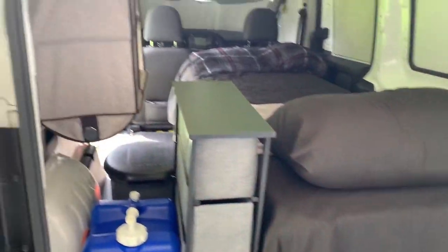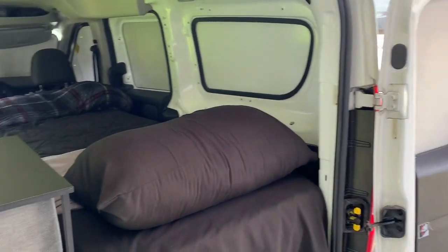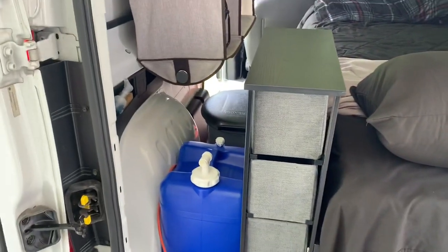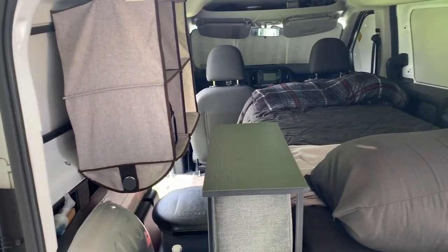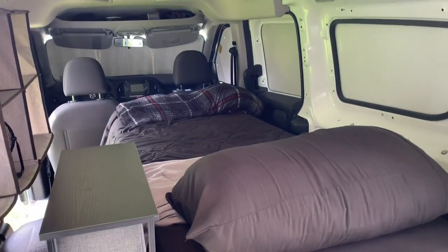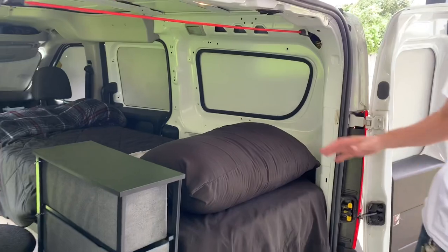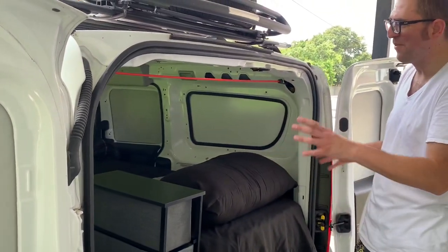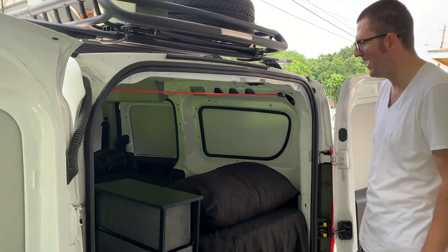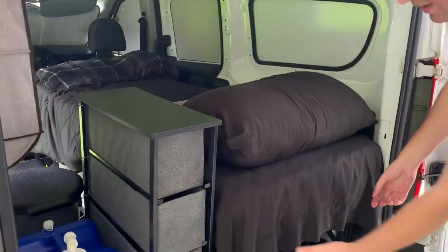Inside the van itself — the meat and taters of the camper van — it's the no-build conversion. The professional conversion costs seven to nine thousand dollars to have a company build out the actual cabinetry, bed, sink, and everything. I figured that's ridiculous, so I did the no-build conversion by purchasing everything you see in the van from Amazon, IKEA, Home Goods, and places like that.